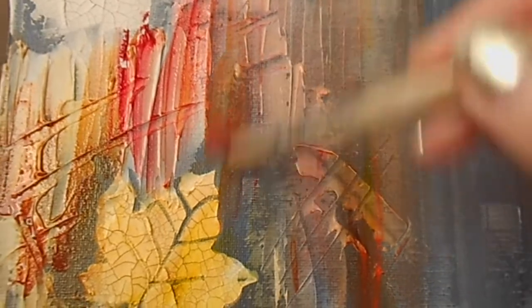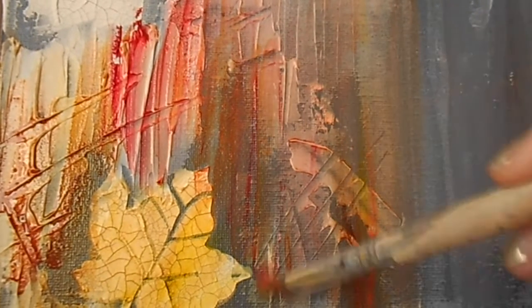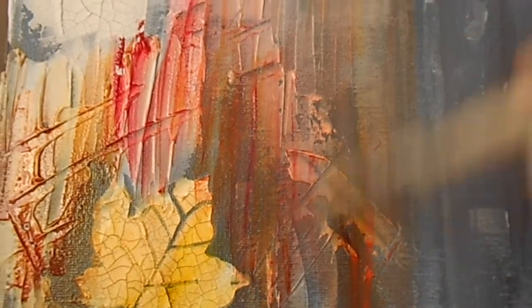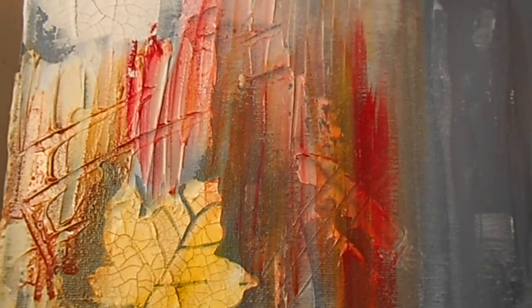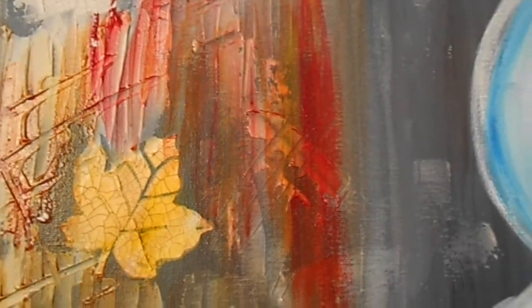At the end of this video, stay tuned as I will show a recap of the other two artworks that I did create, or you can check previous videos on this YouTube channel, Arts to Envision.